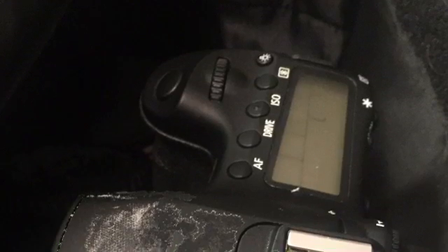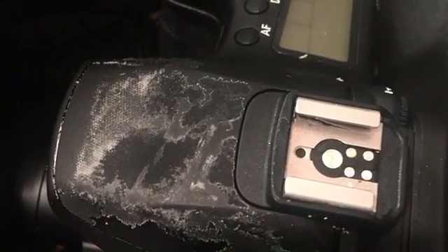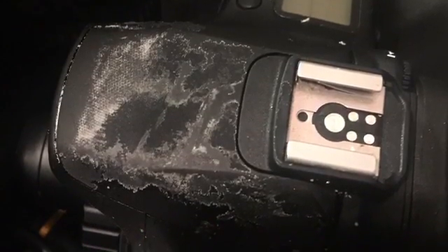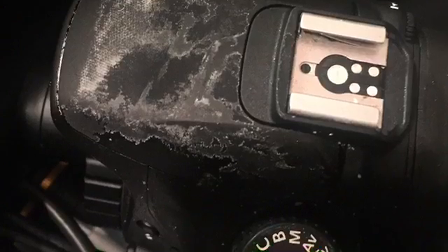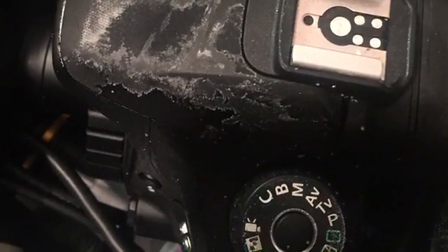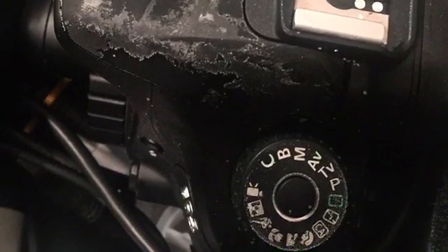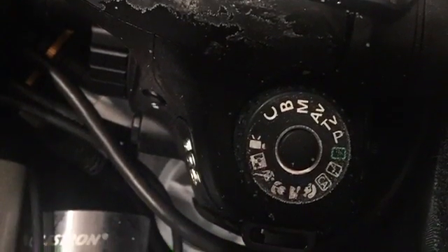A common question I get asked a lot is how do I find pinpoint star focus without a focus ring indicator. Normally you'd have a focus ring with indicator marks showing the infinity sign, but with a lens like this you should find a magnitude 4 or brighter star and go into your live view mode. If you don't see the star right away, rotate the focus ring a little and it may appear, because you can completely defocus the star — and I'll show you that in this video clip coming up.